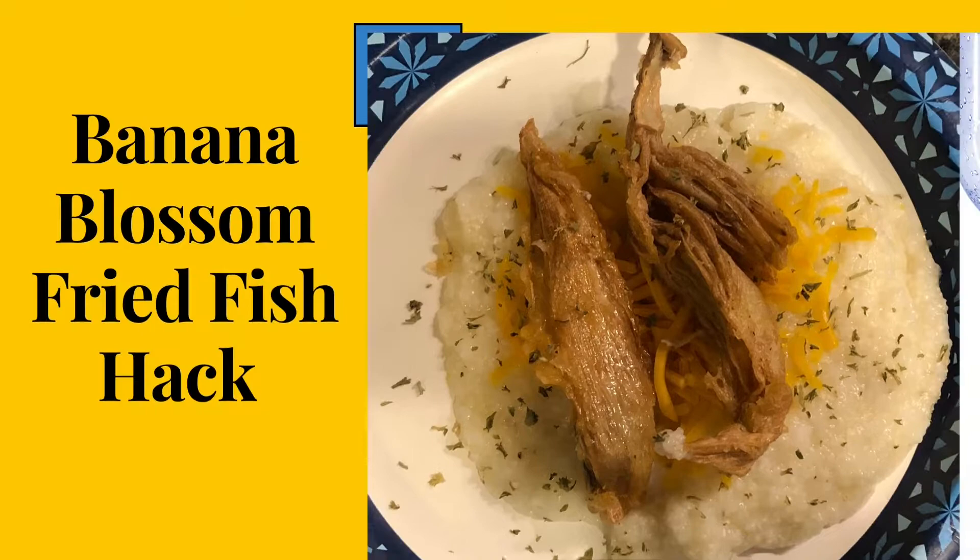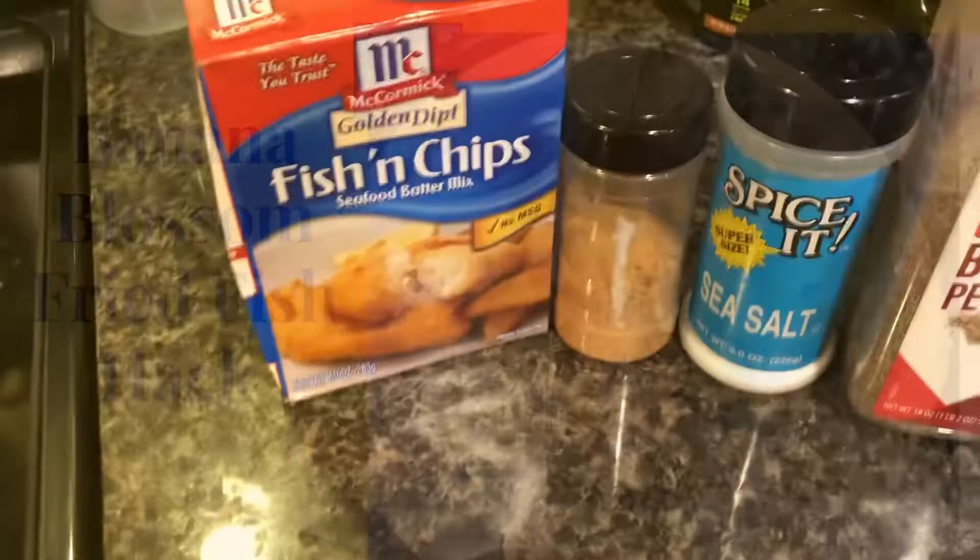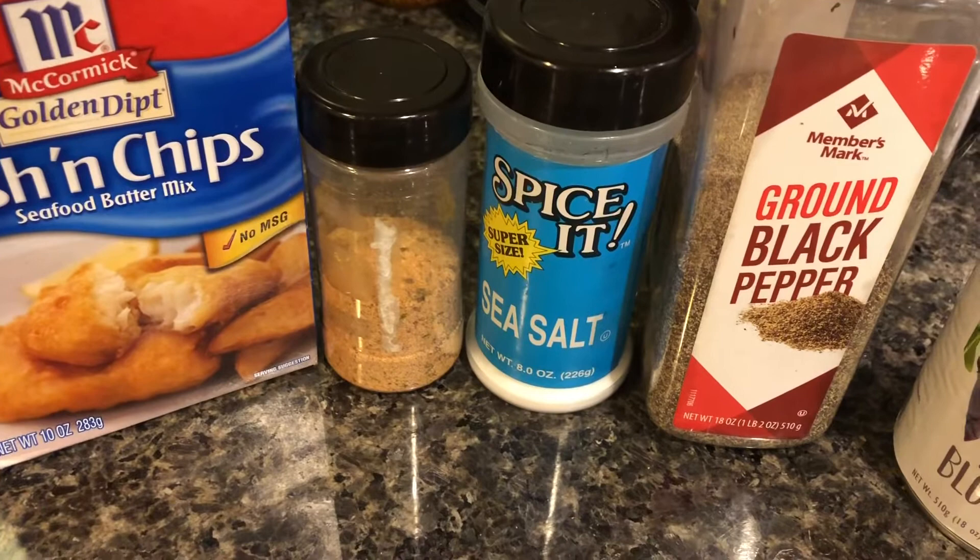Hello everyone and welcome to another video. In this video we are going to be making fried fish out of banana blossoms. Let's begin. For this recipe we're going to keep it simple - we need a box of fish fry.